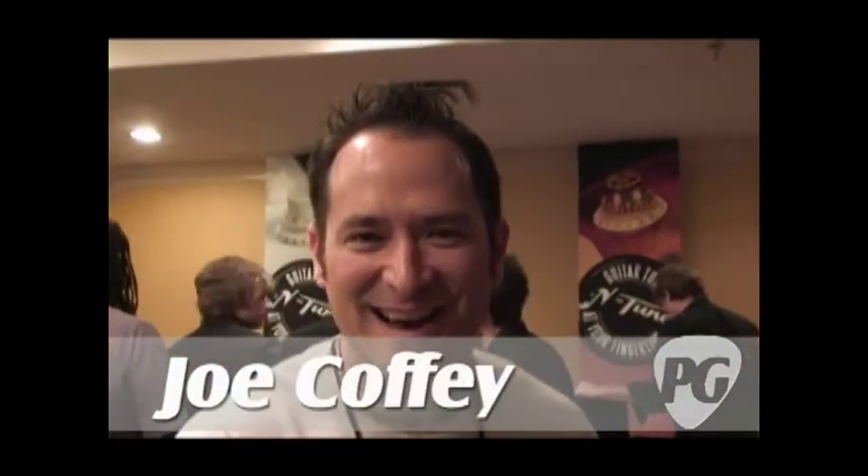Hey, Joe Coffey here for PremierGuitar.com. We're at Summerdamp 2009 in Nashville, looking at new bass amps from Gallien Krueger. Jason Finley is going to walk us through it here. Jason, how are you doing, man?